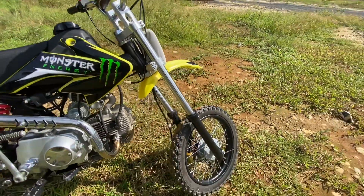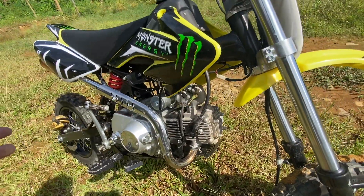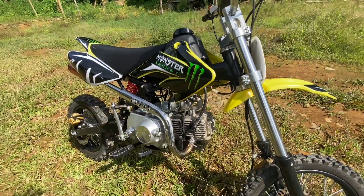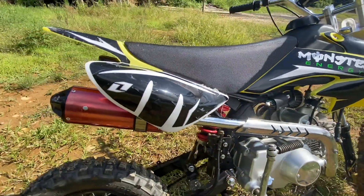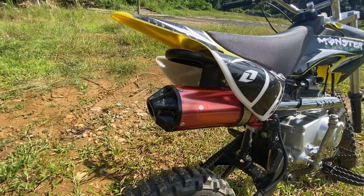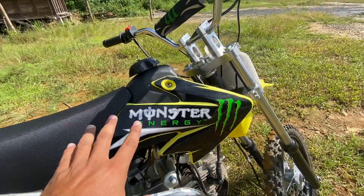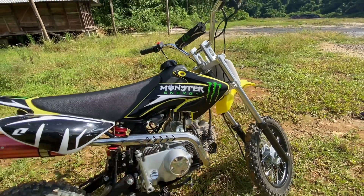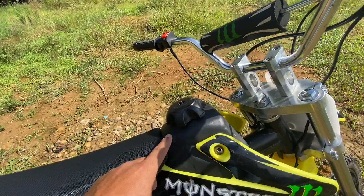And the main part — here is the engine. This is a 125cc engine. And this is the exhaust pipe. You can hear the sound. There is also a Monster Energy sticker on here. And the fuel tank has a 4.5L capacity.